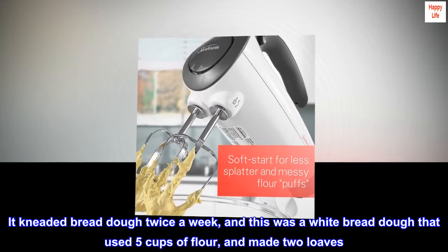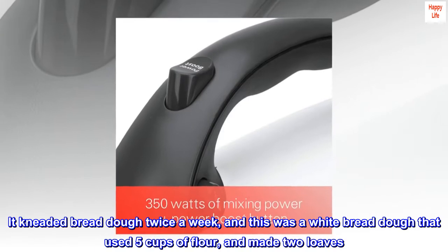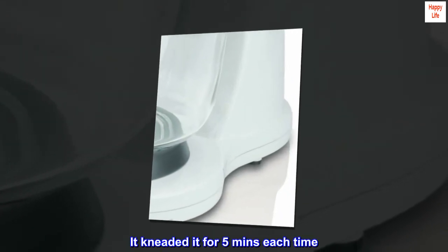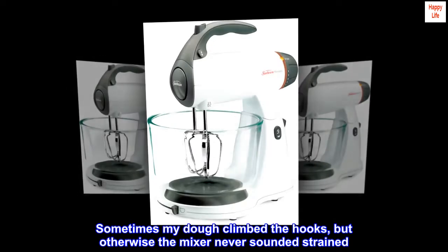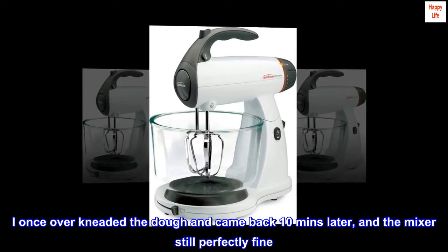It kneaded bread dough twice a week — a white bread dough that used 5 cups of flour and made 2 loaves. It kneaded for 5 minutes each time. Sometimes the dough climbed the hooks, but otherwise the mixer never sounded strained. I once over-kneaded the dough and came back 10 minutes later, and the mixer was still perfectly fine.